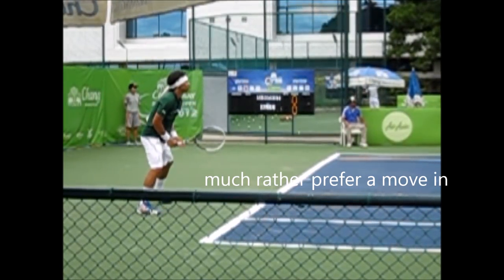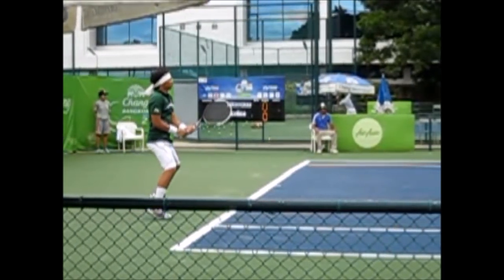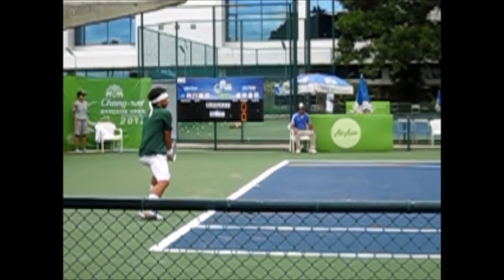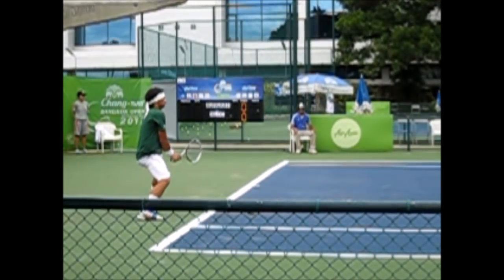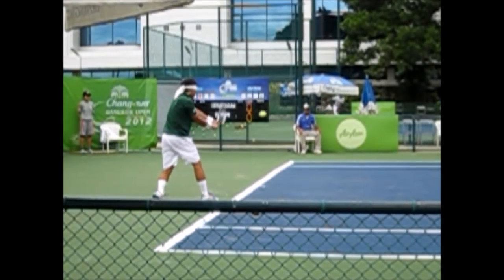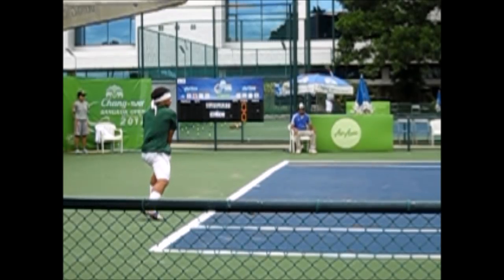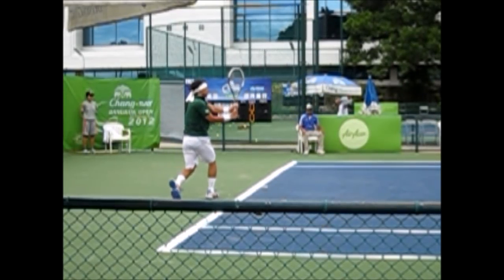It might be a swing thing — a time thing — how much time you have on the return. I much prefer moving in on the return, but you've got to have good timing. This is the normal return I teach everyone: the step-in split step, read the serve. At 220 frames per second you can see the racket kind of moves around in his hand. Now we have a backswing that's really short and close to the body — it's a short turn. The racket didn't start up; it just went straight back close to the body, turned, and then a step forward to transfer weight — beautiful shot.